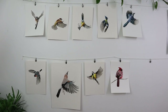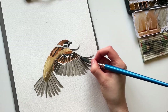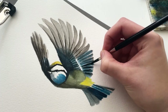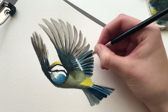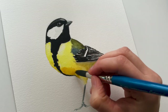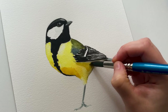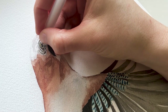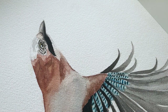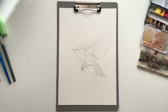Hi guys, this is Louise. I've shown you several of my watercolor bird paintings by now, but I realized that I haven't really talked that much about how I paint them. I've mostly just used them as a backdrop for talking about other things. And since I'm currently in the middle of planning and filming a whole series of classes on painting watercolor birds, I thought this might be a good time to talk more about my bird painting process and give you a little tutorial, a little paint along.